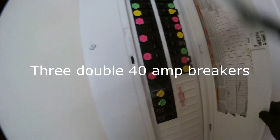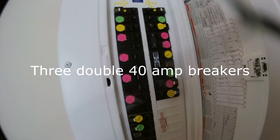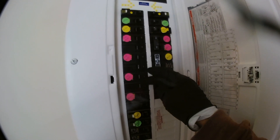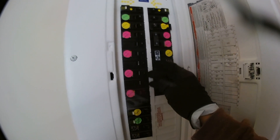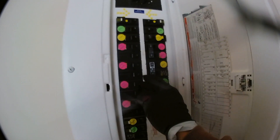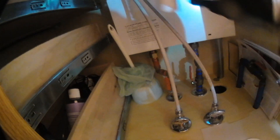Turn off the breakers. This Bosch on-demand electric hot water heater doesn't just have one breaker — it actually has three breakers. It has up to 240 amps going into it, so make sure you turn all three breakers off.